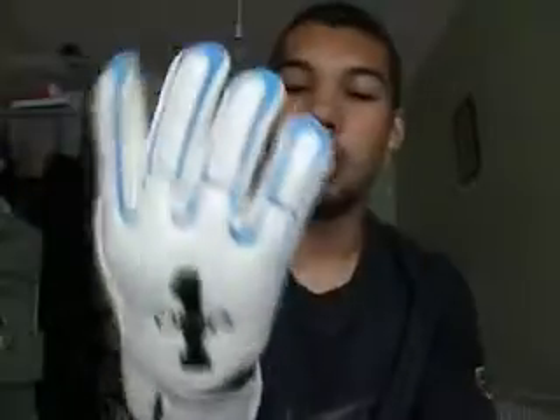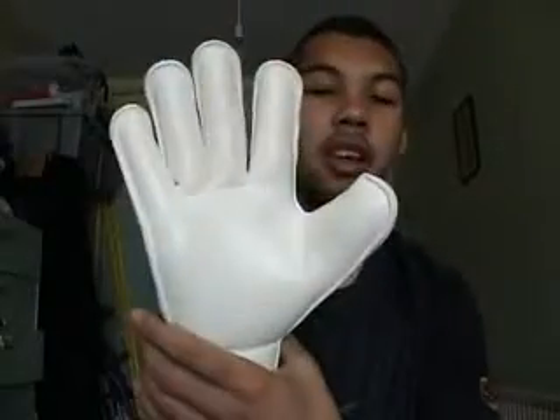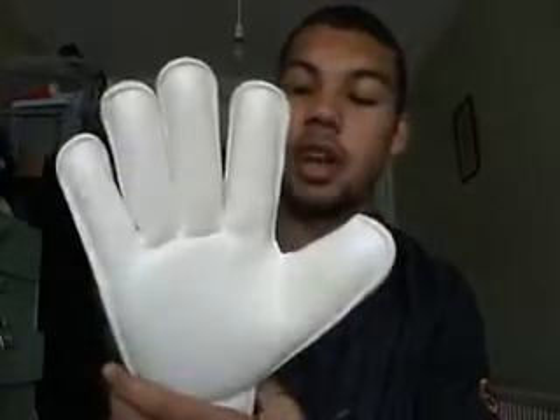Price is around £22. You can still get this from various places. One Glove have also come out with another model which has finger protection, retailing at £34.99 — I haven't tried that one yet. But there are still loads of places selling this original model at £22. It's a fantastic value for money glove.